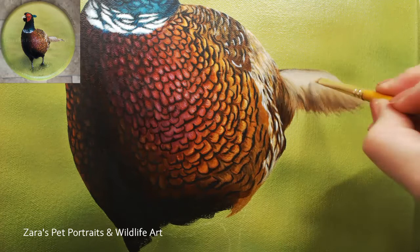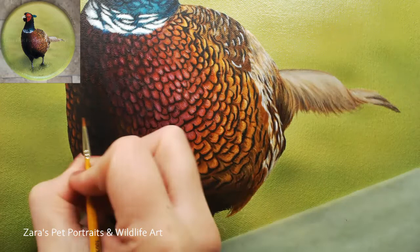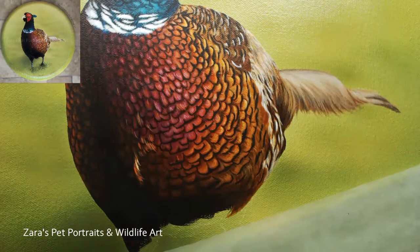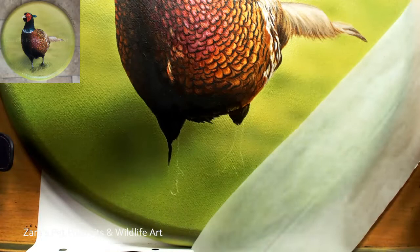The tail area is something I went into depth on the Patreon video - it's the part furthest away from the viewer so I wanted to keep brush strokes soft, blended, and smooth to create that out-of-focus look. I did a lot of wet-on-wet blending techniques there and used two brushes - one with paint and one without - switching between them to help create that blurred out-of-focus effect.